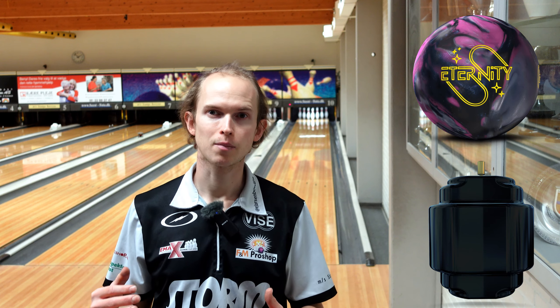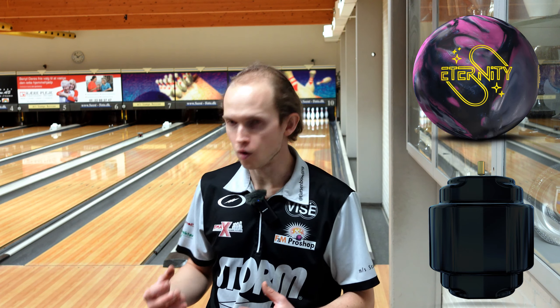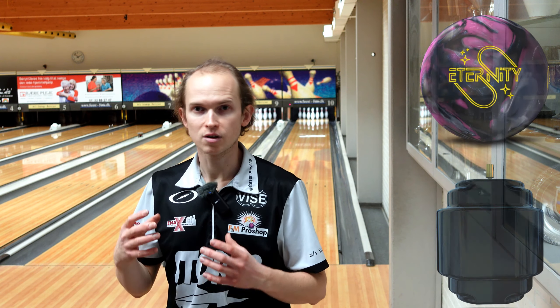I'd kind of put it in the same category as something like an RST-X2, but I think it's a little stronger than that one overall. So yeah, really good — clean, strong, shiny ball with a lot of back end. Pretty excited about this one.